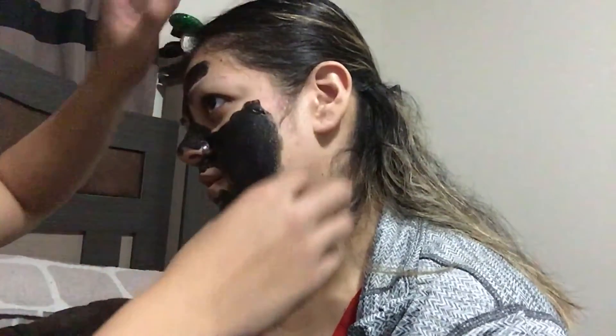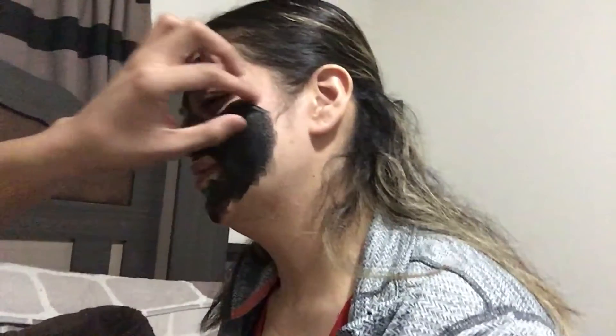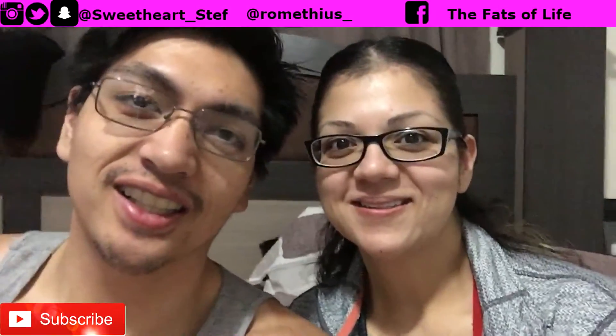Oh, my baby hairs! What's up everyone, it's me Rometheus and Steph over here.